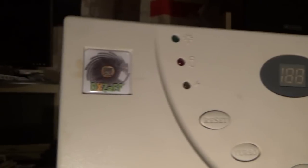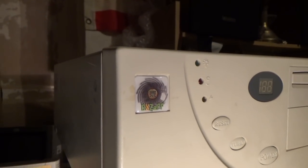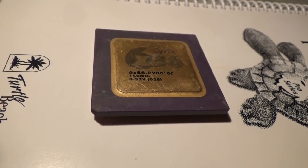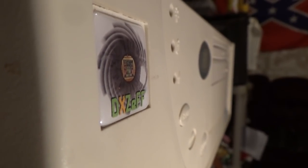Immediately you'll notice this thing uses the same type of case as my K5 — it's not the same case. The K5 is fine and we'll see it again someday for Cyrix reasons. The case is just the same model, so this saves me a job talking about that very much.